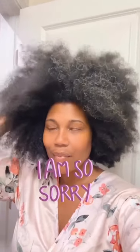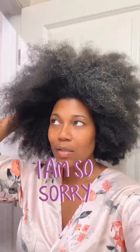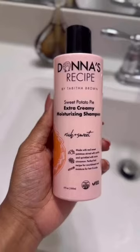It's the anticipated wash day with the new Donna's Recipe Sweet Potato Pie collection, but first let me publicly apologize to Nikki for the neglect. But let's get into these products — first the extra creamy moisturizing shampoo. This is a real-time reaction: I smell the buttery crust, I smell vanilla, I smell spices.